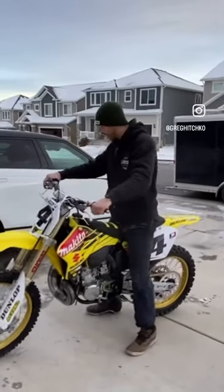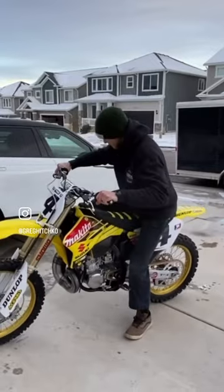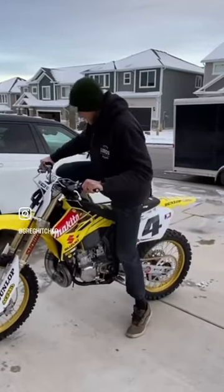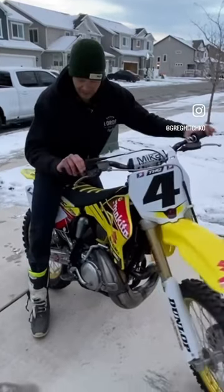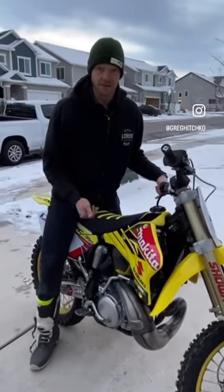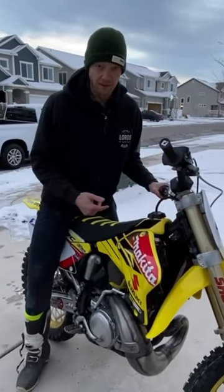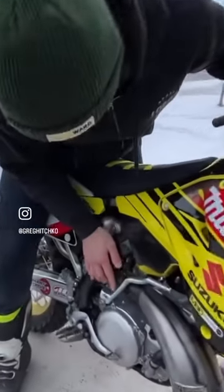Our M250 first start after the rebuild. I had to pause the video for a second — didn't do any more kicking — just looking at what's going on. It felt like the kickstarter was hitting the foot peg way easier than the first 40 kicks I did. So if we come and take a closer look at it here...